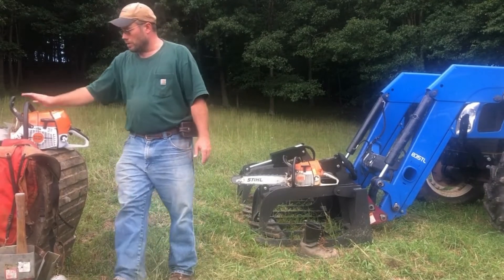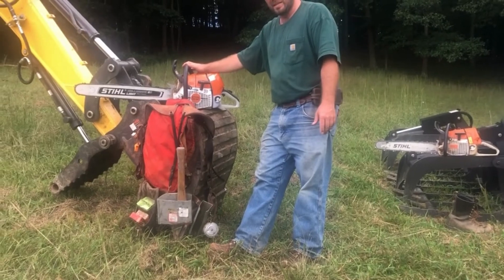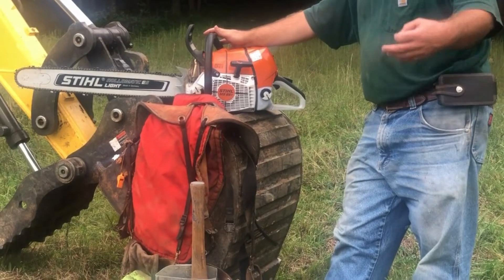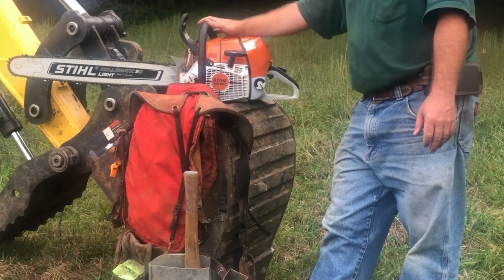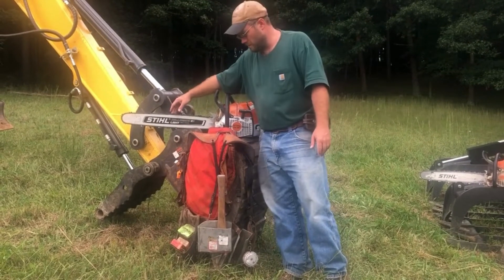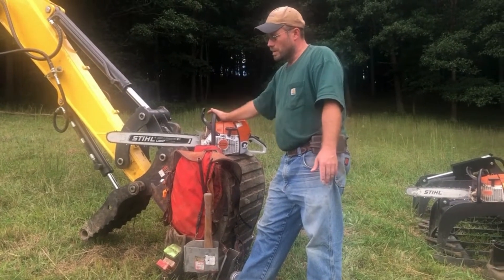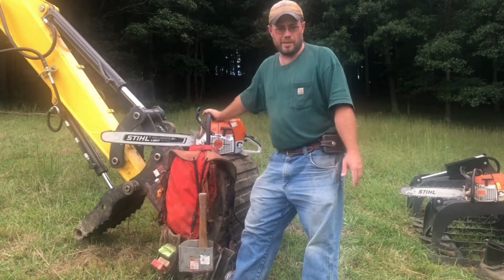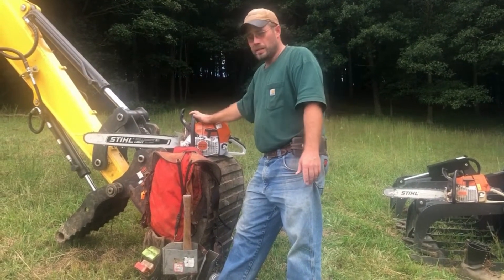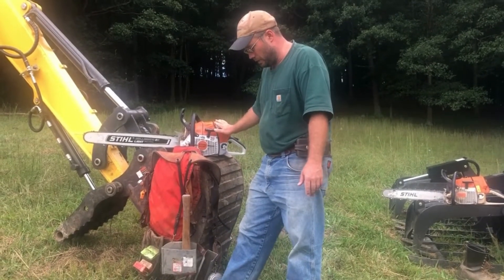I've also got my larger saw that I'll be felling some of the bigger timber with. It's a Stihl MS661 Magnum — a 91 cubic centimeter saw, 7.1 horsepower. I've got a 24-inch bar with full chisel, full skip chain. I'll do some of my larger felling with this, and I also do a lot of bucking with it. I've worn out several of these larger Stihls — they're really good saws.